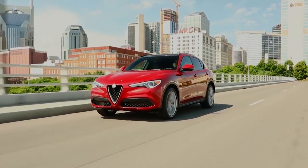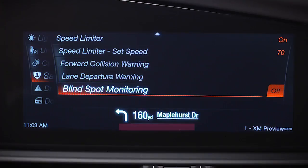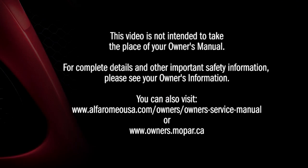BSM will not alert you to objects traveling in the opposite direction in adjacent lanes. You can turn the system on or off through the information and entertainment system. This video is not intended to take the place of your owner's manual. For complete details and other important safety information, please see your owner's information.